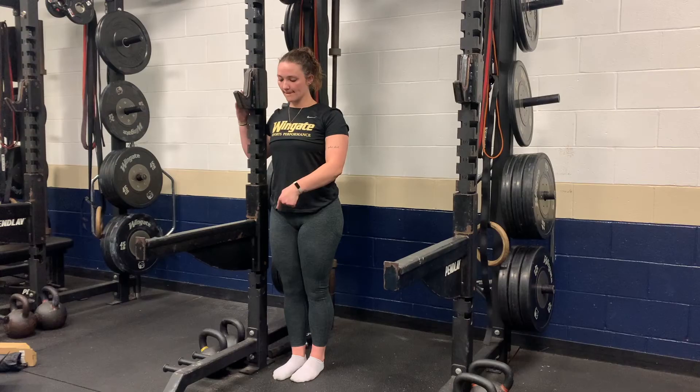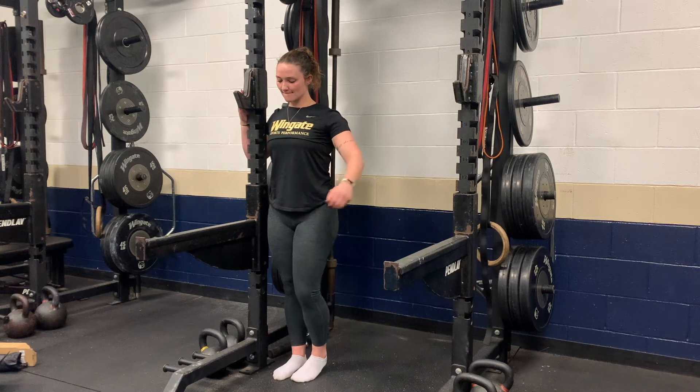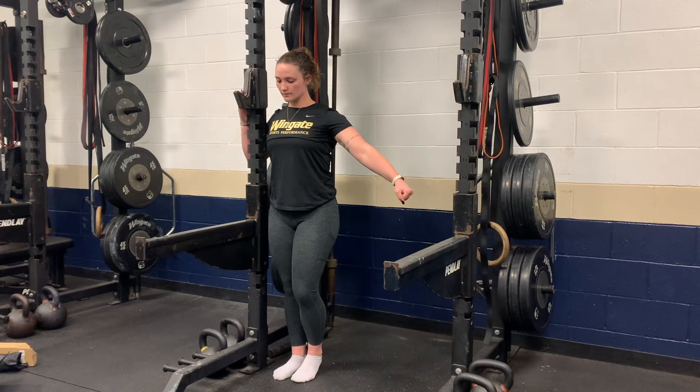For the supported standing hip CAR, start by standing next to a squat rack or a doorway. Drive your leg closest to the rack down into the ground to create tension and a solid base.